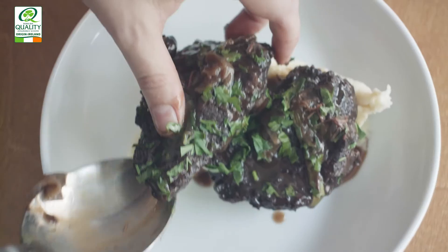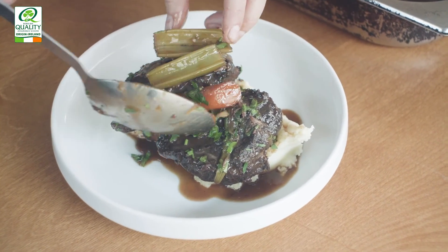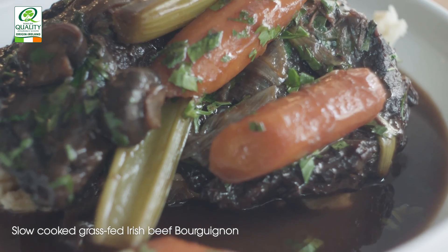I love this dish because it's what I call a one pot wonder. It's really rustic and you can just serve it straight from the pot — or eat from the pot too! So there we have beef cheek bourguignon using grass-fed Irish beef.